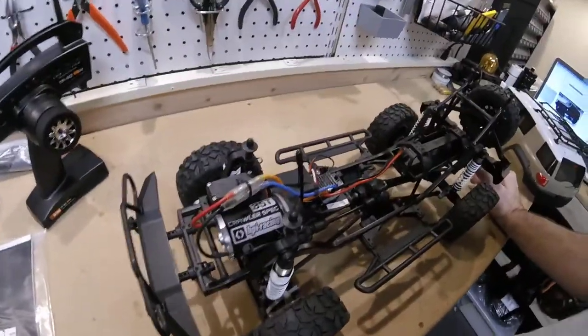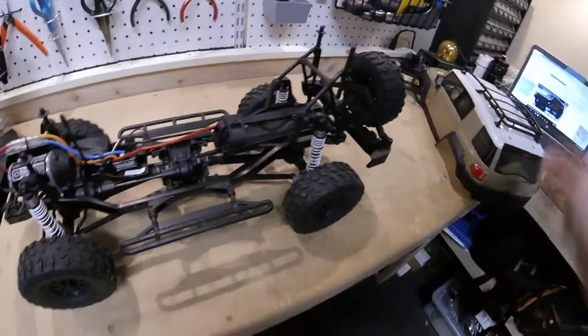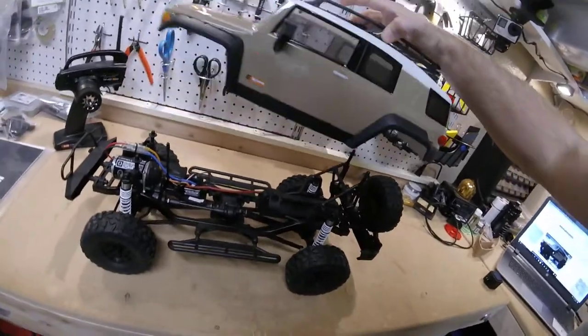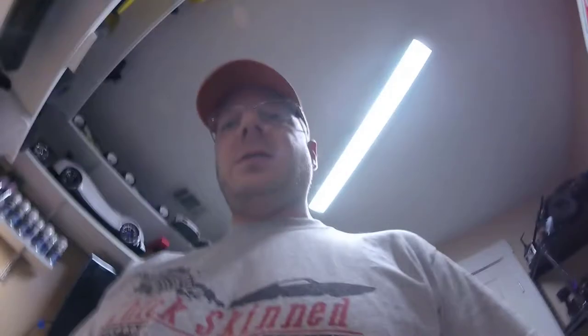I have no idea how the motor is going to work — we'll see when the battery charges up. But that's just initial impressions. The body is real nice. When the battery gets charged up, we'll take it out for a spin and give it a shot. Thanks.